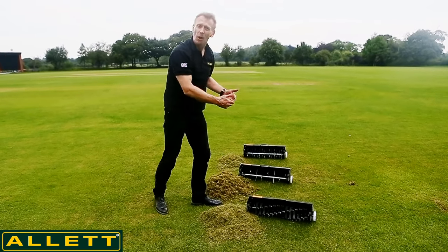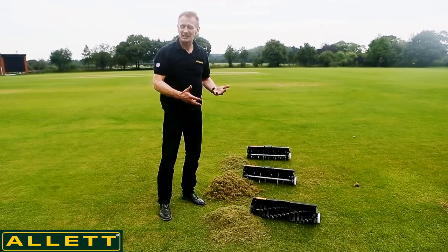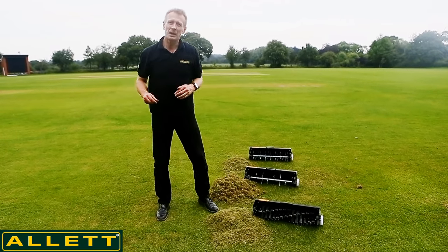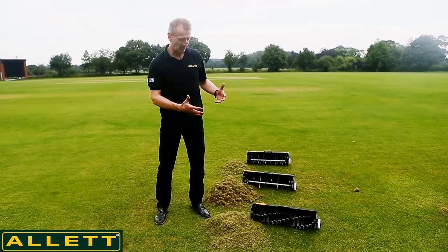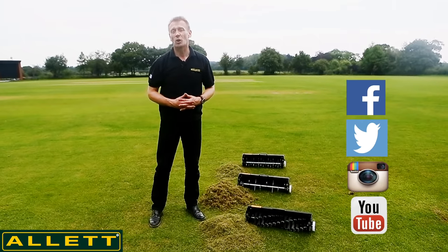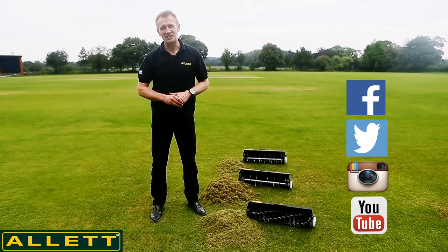So you can see there's an armory of cultivation tools here for your lawn, all to be used at different times of year to create different effects to help in this battle against thatch, so we can achieve a really great lawn. I hope this short video is of some use to you. If you need more information about when to scarify, when to dethatch, and when to lawn rake, you can go to our website at www.allet.co.uk where you'll find a whole resource available to you. Thanks very much for listening.